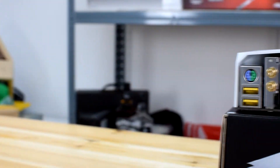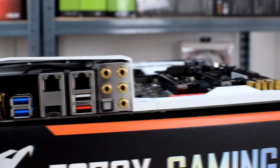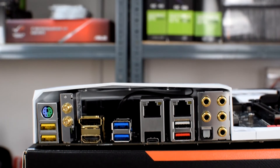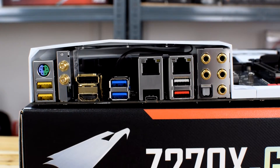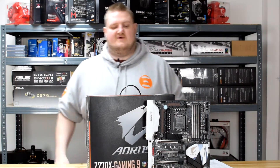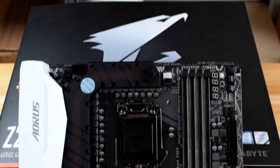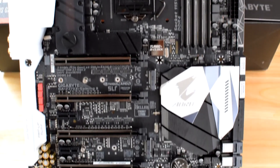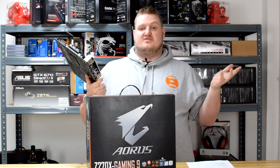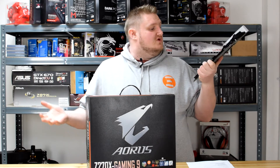The rear I/O is also feature-packed. It features one PS/2 input for keyboard and mouse, five USB 3.1 Gen 1 ports, one USB 3.1 Type-C port, one USB 3.1 Gen 2 Type-A port, a DisplayPort input, an HDMI input for onboard graphics, the two RJ45 connectors as previously mentioned, an S/PDIF optical output, and five 3.5mm audio jacks for the onboard audio, as well as clips for the Wi-Fi antenna. As you can see, it's a very feature-packed board — an absolute quality-looking motherboard.